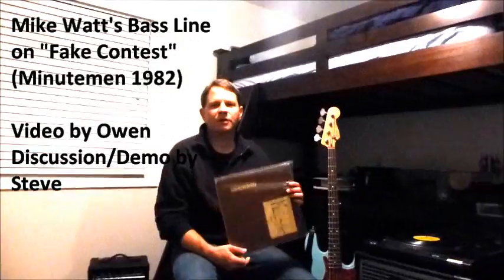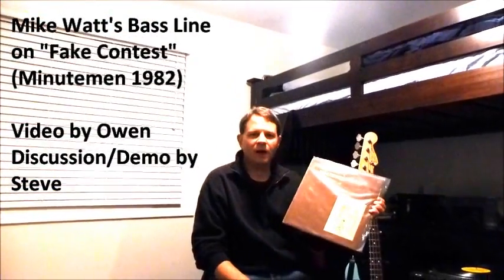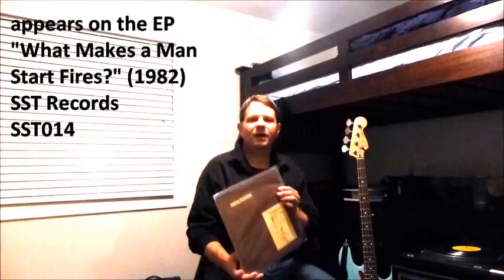This is a little video about the first bass line I ever learned. It's by Mike Watt from this great EP by the Minutemen called 'What Makes a Man Start Fires.' This is the actual EP from 1982. I learned this up in my room when I was a kid.